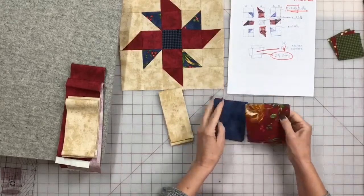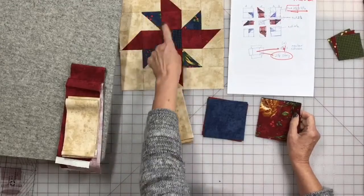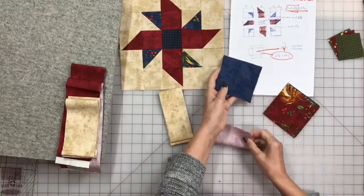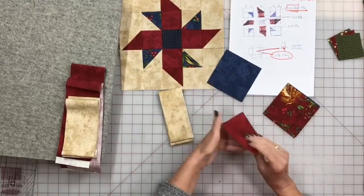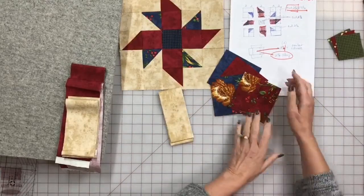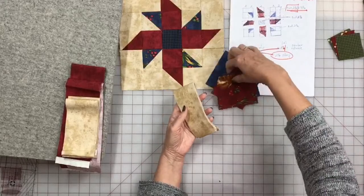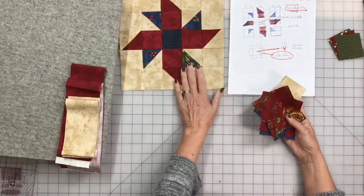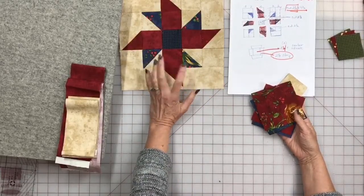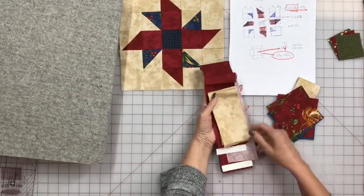I've already got the pieces cut. To make this block, we're working on two squares. We have one, two, three, four red and one, two, three, four blue — you get four out of each square. So I'll get four blue out of this one and four red-floral, and the strips we sew around are two and a half. We're making two blocks: one with red with blue, and one with blue with red.